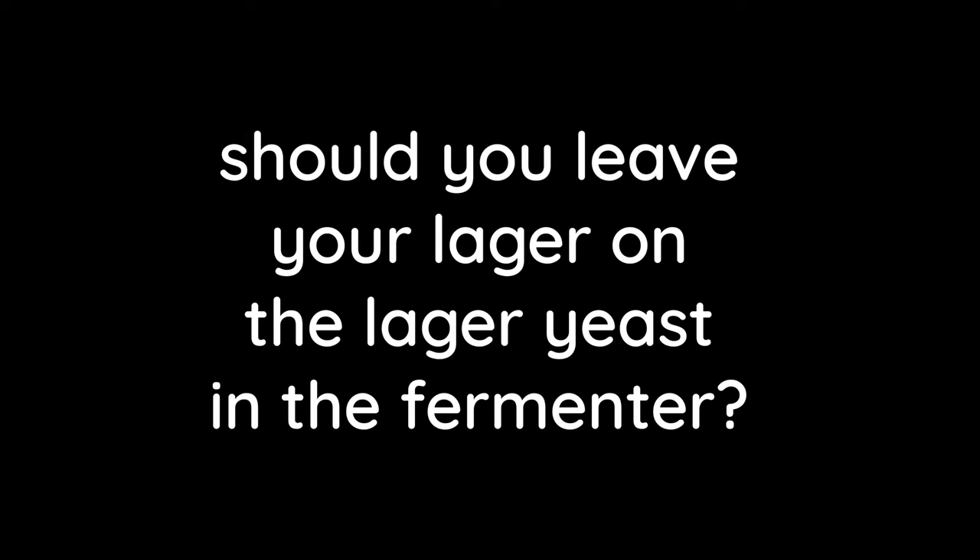When lagering a lager, should you leave it on the lager yeast in the fermenter or lager it off the yeast in a corny keg? With a lager I would ferment it out until it's completely done, then cold crash it for a couple of weeks, then take it off the yeast into a corny keg where I would leave it cold for as long as I possibly can — until I just run out of patience.